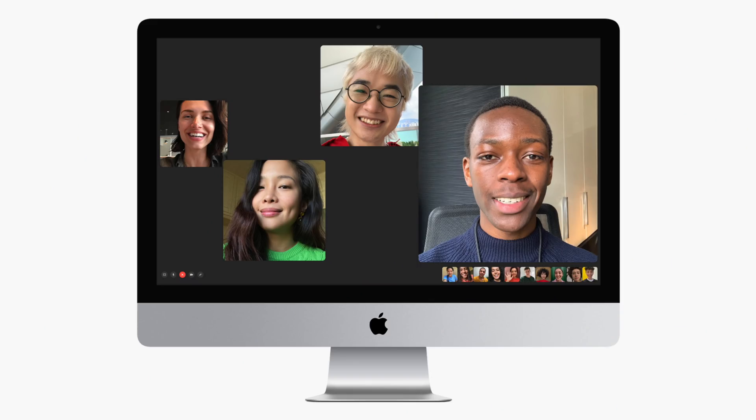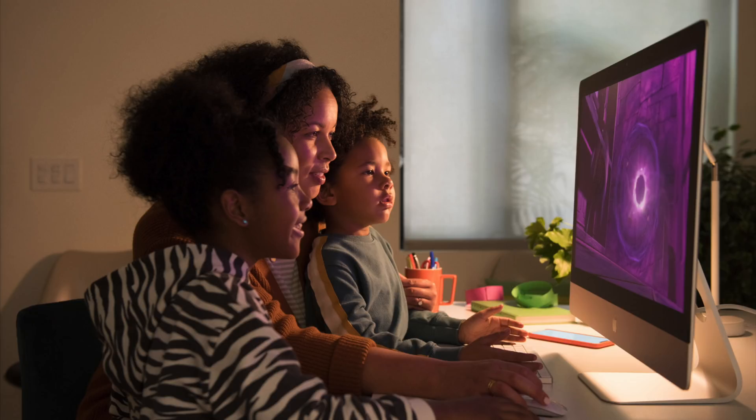Fancy high-end specs aside, users will be delighted to know that the iMac has also been updated to feature an improved webcam, something that Apple just seems to ignore in the past. The new iMac will feature a 1080p resolution FaceTime camera, new high-fidelity speakers, and an improved studio-quality microphone array, allowing users to capture high-quality audio during their FaceTime calls, voice memos, etc.